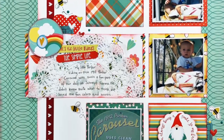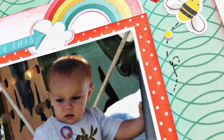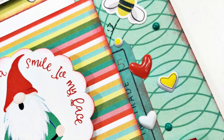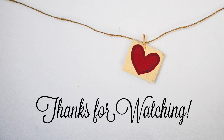Then I'll go ahead off screen and do my journaling in that space, and that's going to do it for this layout! Hopefully you liked seeing my take on this particular sketch and how I built my embellishment clusters in that nice visual triangle — even though I ended up with four-ish clusters instead of three. Do let me know if you go ahead and try out this sketch as well. I'll see you guys soon, bye everybody!